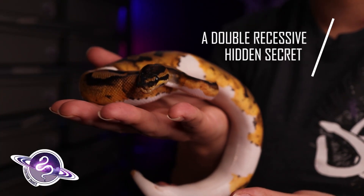Double recessive projects are super popular right now, and the way people normally start this project is by pairing two visual animals — one from each recessive project — together and gathering up double hets. They keep back all their females and then pair one male to each of those females. But what if probability-wise there's a better way of doing that?